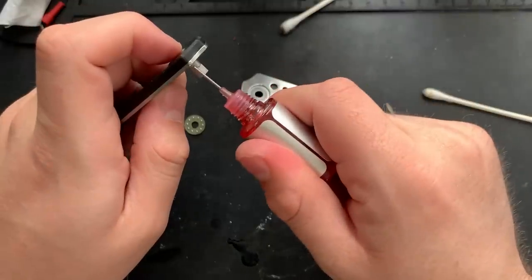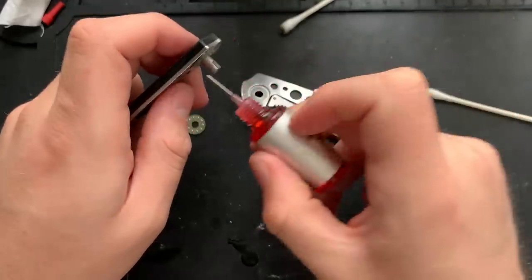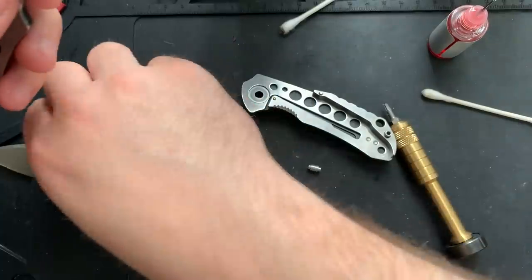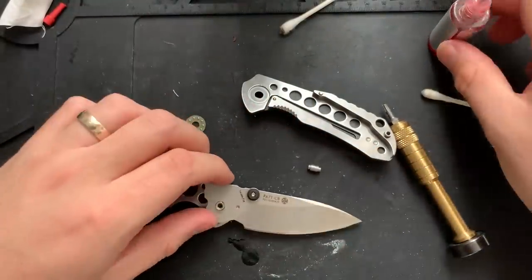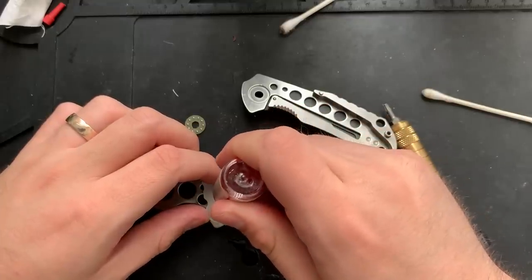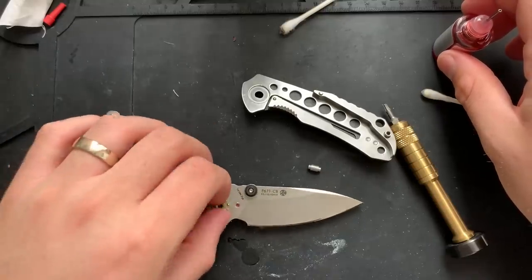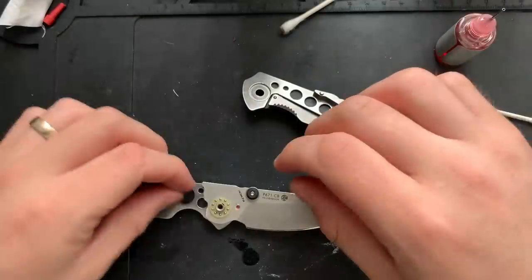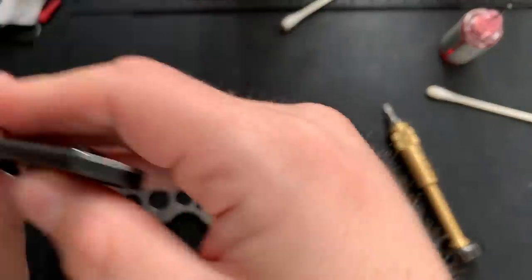I'm going to go ahead and lubricate the pivot a little bit. What do you do for fun? I lubricate the old pivot. Then we're going to go ahead, and now that that's done, drop the blade onto this. Take a little bit of lubrication, put it up in the detent ball hole. These bearings are a little tight on here, but whatever. Next step is to install the stop pin — beautiful. Next step is to install the scale.